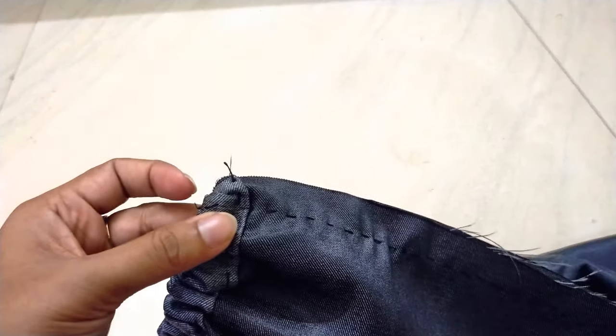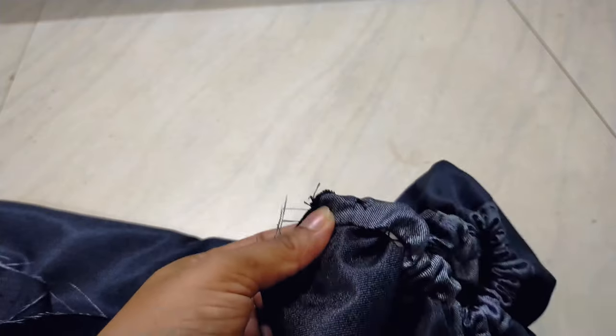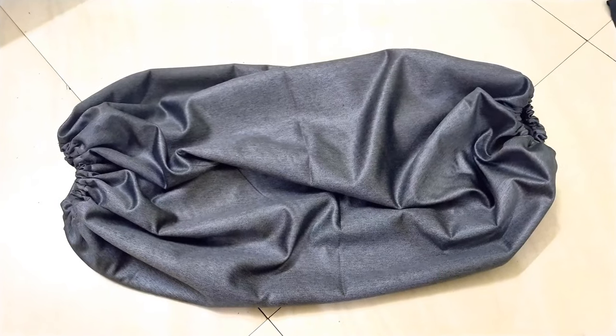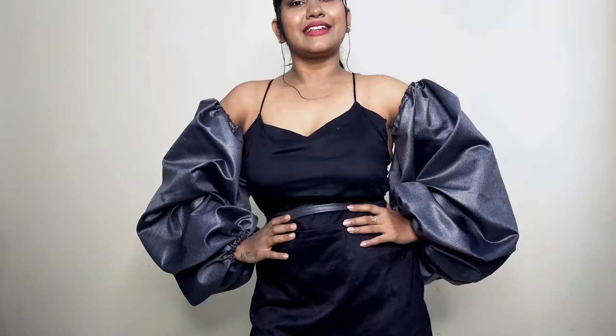And from here, do a complete straight running stitch. Stitching is complete — remember, don't forget to lock both at the starting and ending of the stitching. And this sleeve is ready! Do the same process with another sleeve. I have this plain black piece — let's pair those sleeves with this.